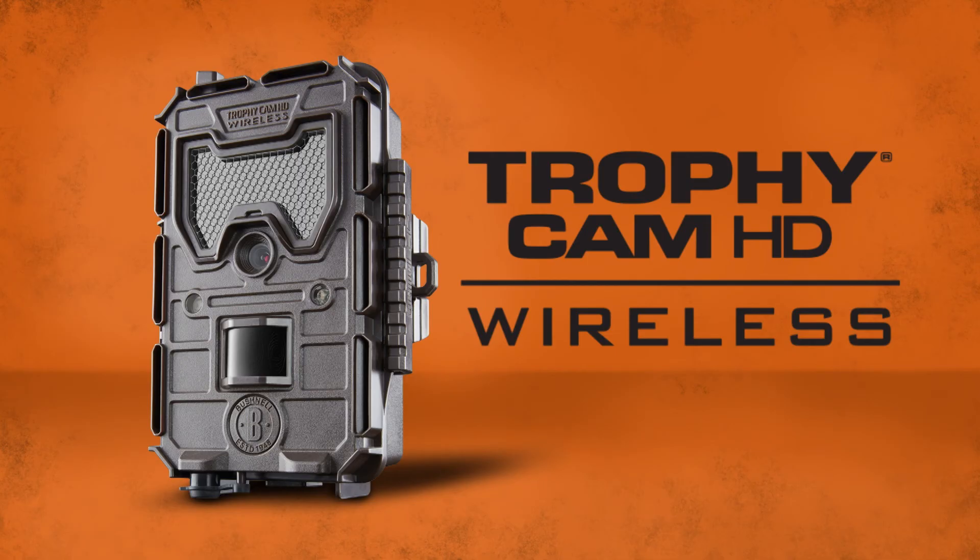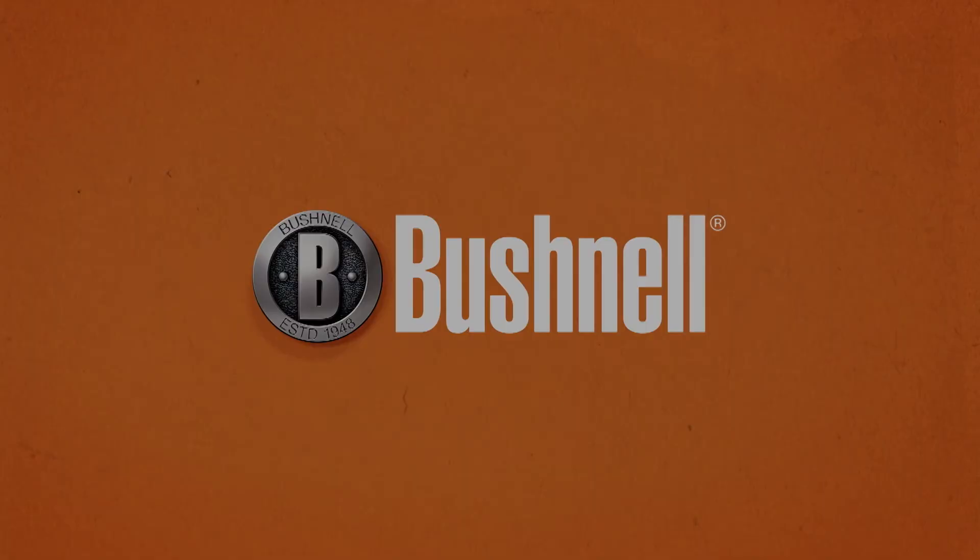Thanks for checking out the Bushnell Wireless Cam. Enjoy your camera — I'll see you next time.